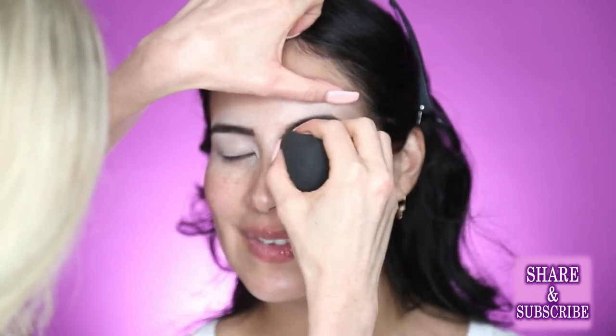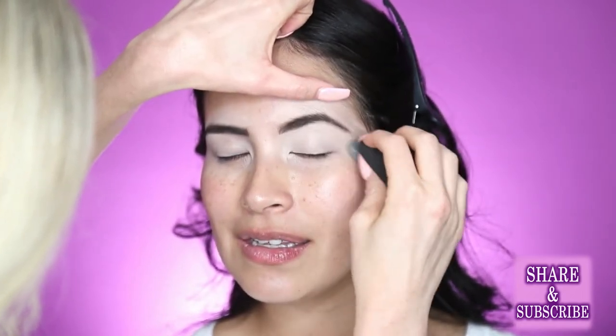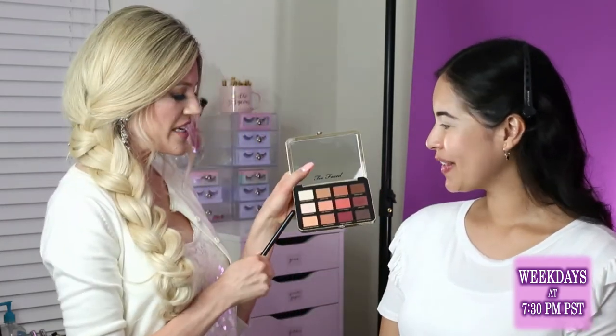Now that that's on, I want to prepare her lid for the shadows. I'm going to go in with a fluffy blending brush. I'm going to be using tonight the Too Faced Just Peachy Matte palette — it's one of their new ones and it smells like peaches, it's so delicious. I'm going to go into this color, Peach Butter, and just really lightly dust all over the lid.